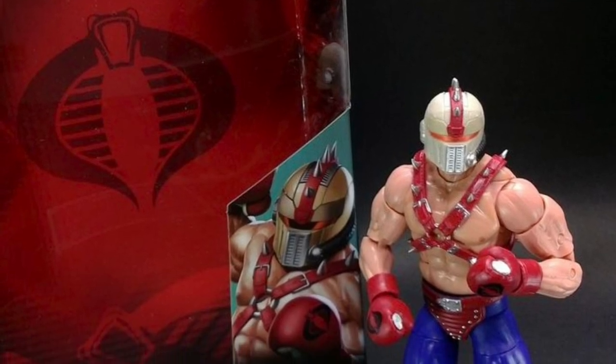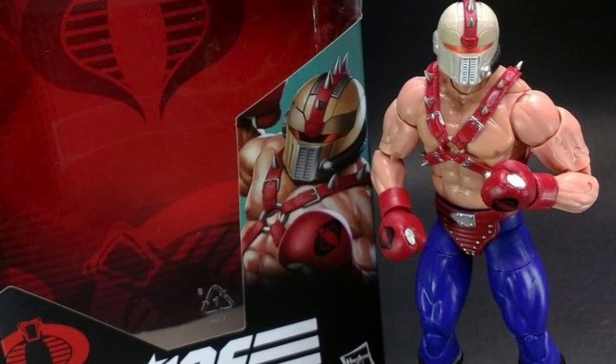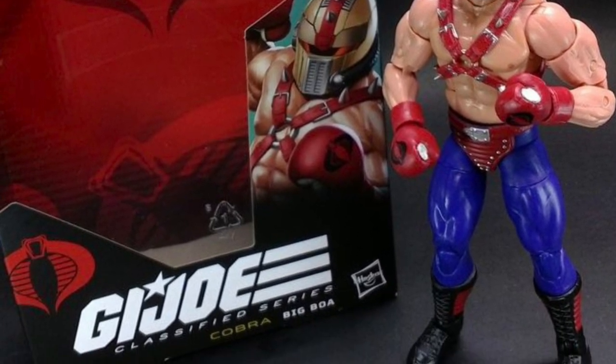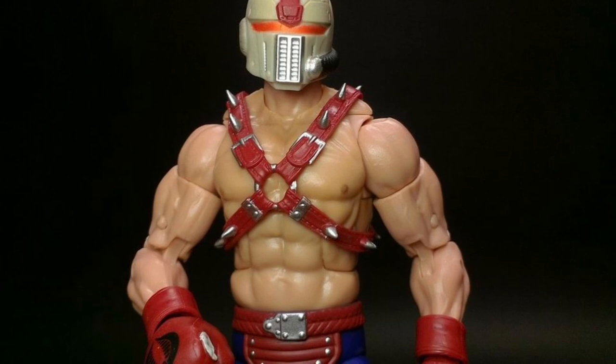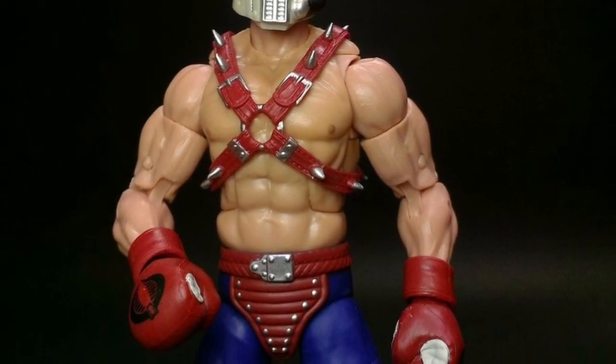Our friend SB Toys over on Instagram has here first look and had images of the new G.I. Joe Classified Big Boa. Pretty cool. It's pretty much the action figure back in the 80s, just in a bigger version, essentially.